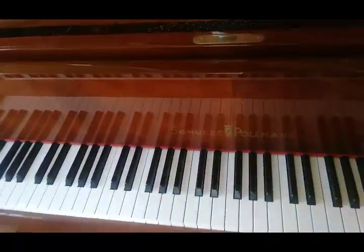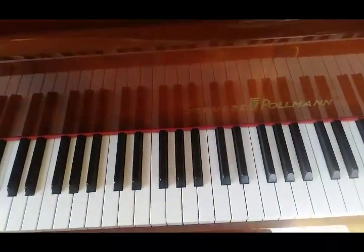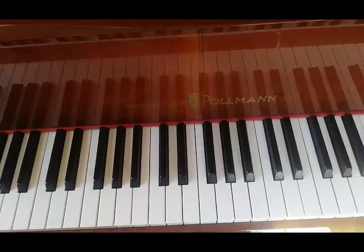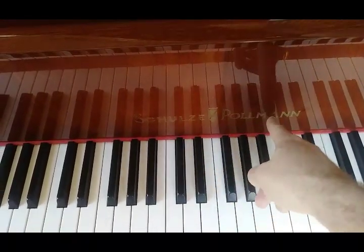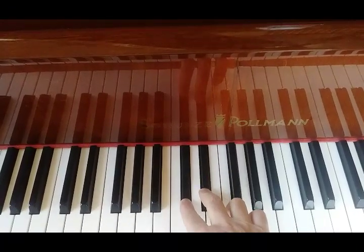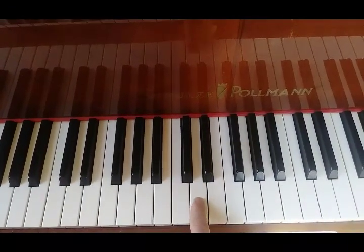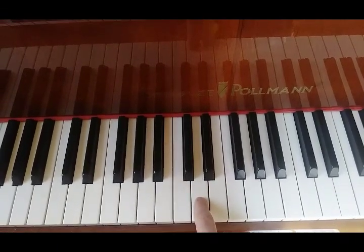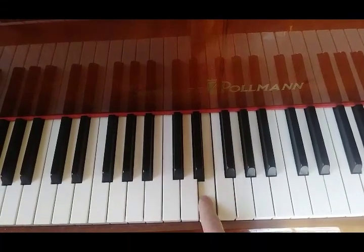For those of you that are in first and second grade — and I think third as well — we were working on naming the notes around the note C. So this is around the middle of the piano where the lettering is. Two black keys to the left is C. In the middle of the two black keys is — next letter in the alphabet — D. To the right of the two black keys is E.